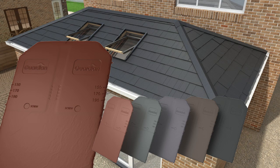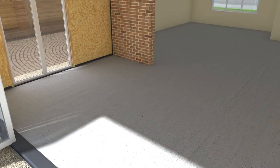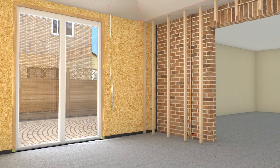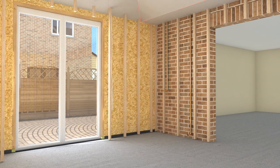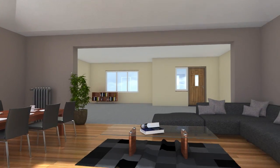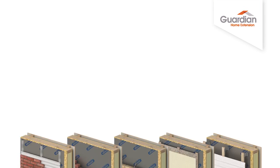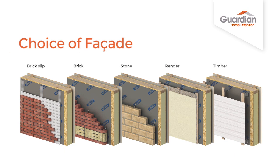We're almost finished now, so let's take another look inside and see what happens next. Internal electrics and plumbing are added before the walls are plastered to your exact specification. The overall appearance is just as you imagined, and your brand new extended living area is now ready for you to use and enjoy. This ultra-modern system is fully customisable with a superior choice of external wall and roof options.